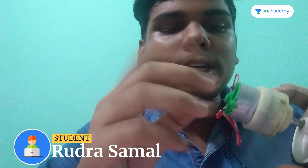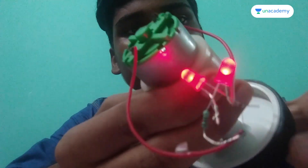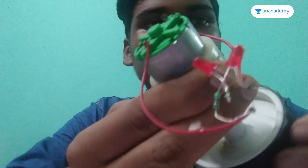Hello everyone, myself Rudranar and Samal. I have used here one motor — the motor has two points, negative and positive. I have used two LEDs with one resistance. Let's check how, without a battery, one bulb can glow. You can see the two bulbs are glowing without a battery.